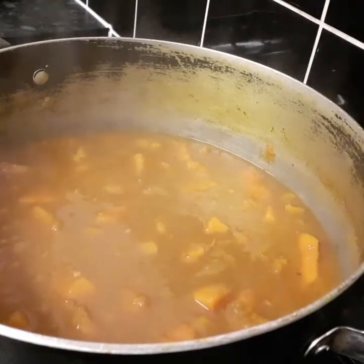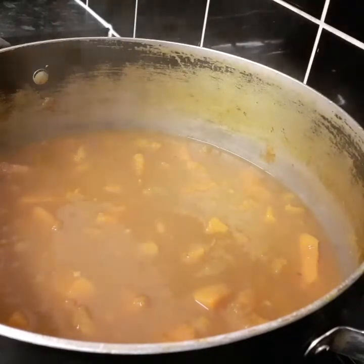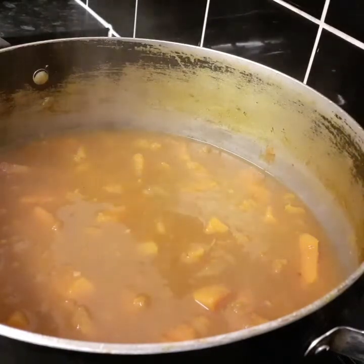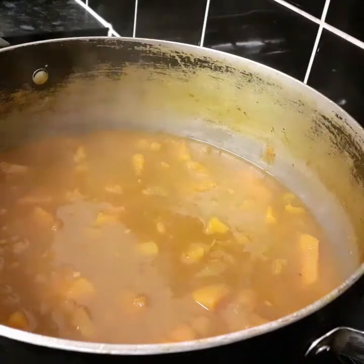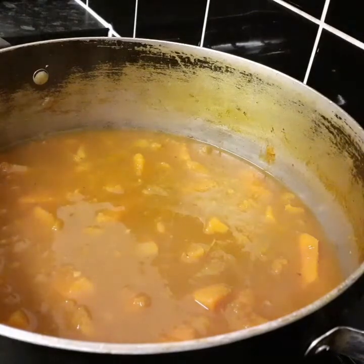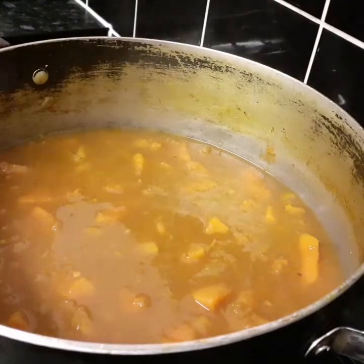I'm gonna let it cool for about five minutes and then blend it. When I blend it I'll add it back to the pot, season it, and yeah — simple easy recipe. Good for kids, and even if you're non-vegan you can still make this soup. If you want bits in it rather than a smooth purée, you can add mushrooms or whatever you like.